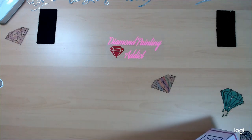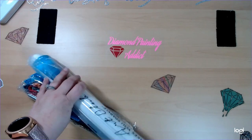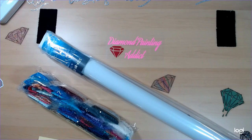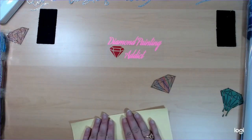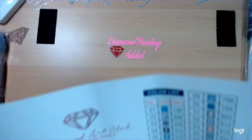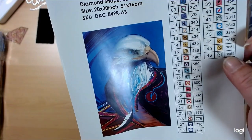Alright, and on to our next one. This is a round, 46 colors, one AB, it's a 51x76, and again that was also a new release. Standard round tool kit — not going through it. Drills set aside. There's our canvas and our sticker. Let's flatten this out a little bit. This is our Handsome Bird.